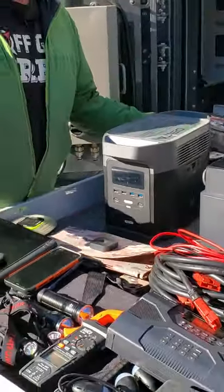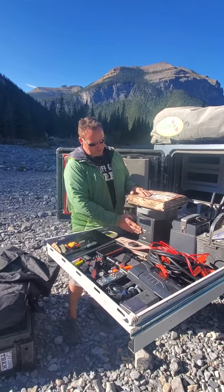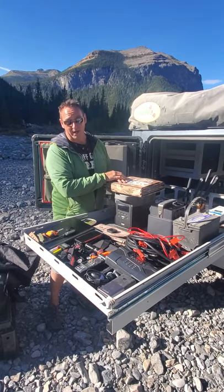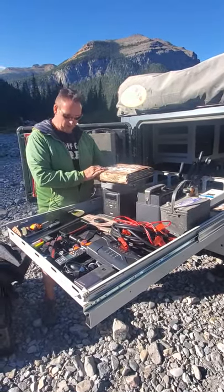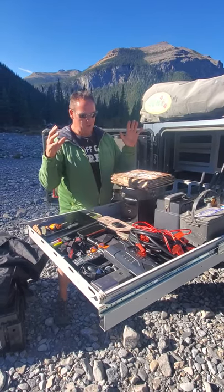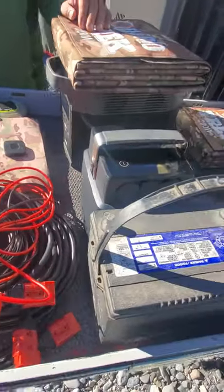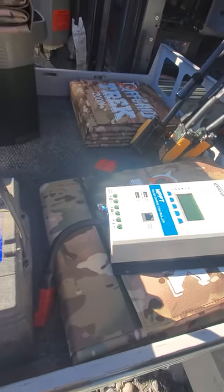With our 200-watt solar blanket in really good sunlight like today, it would charge the EcoFlow Delta in as quick as four hours. We have the series cables here so you double up the voltage — we could charge the EcoFlow Delta with 400 watts of solar in as quick as two hours. To recap: what we have here is 640 watts of solar blankets, plus two times 28.5-watt lightweight solar panels. That will charge everything we have here in a pinch, and there's still room for even more electronics.